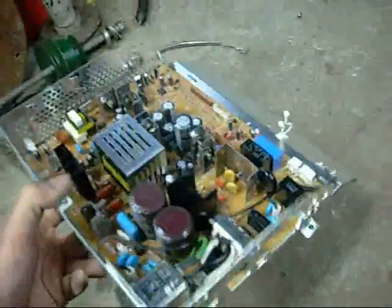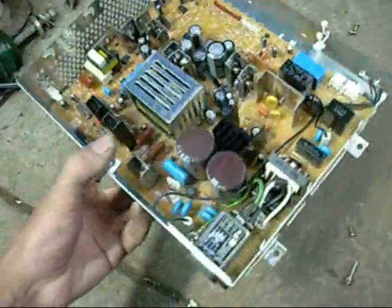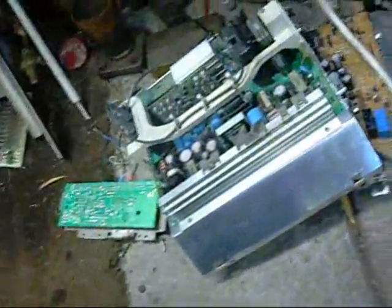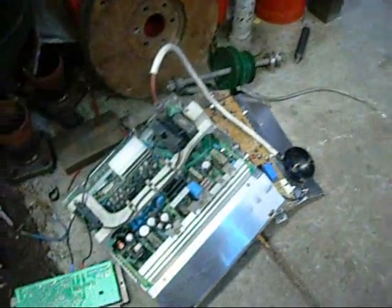It's still working — the monitor initially kicked in, you could hear the tube power up, and then it went into standby. There are some good caps here. Let's get this LCD finished off. That's pretty much the autopsy on this monitor — thanks for watching.